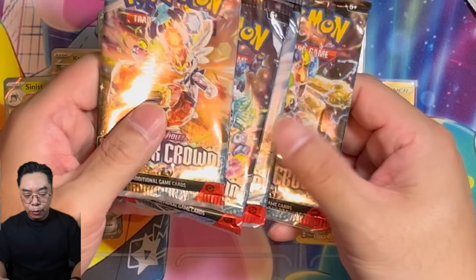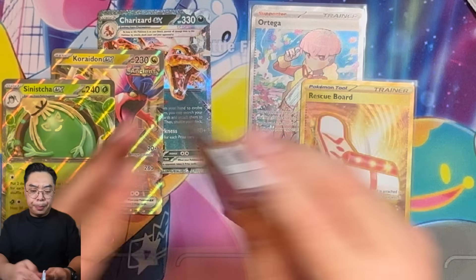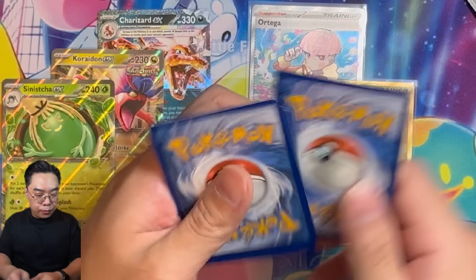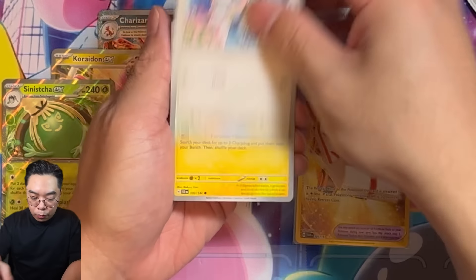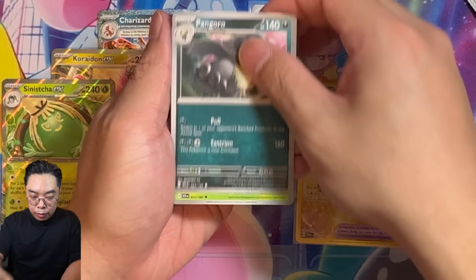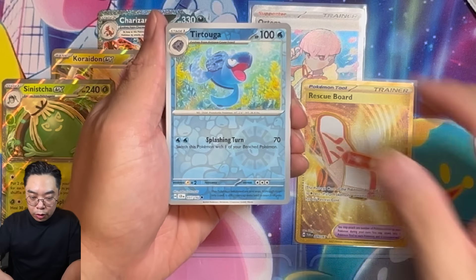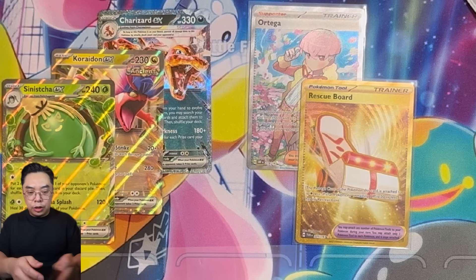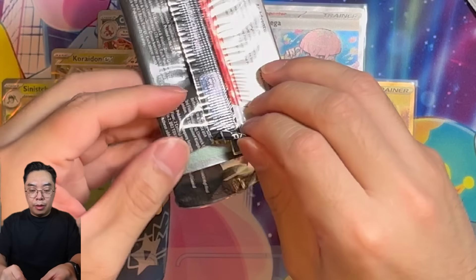Going into the last four packs, which is Stellar Crown — the set before Surging Sparks. Let's see what we can pull. We're seeing Chargabug, Aqua Hu, Mewtwo, Hungerlow, Aggron, Rhydon, the Turtle Pokémon, and then a Calyrex here. Nothing from our first Stellar Crown pack, going into the second.